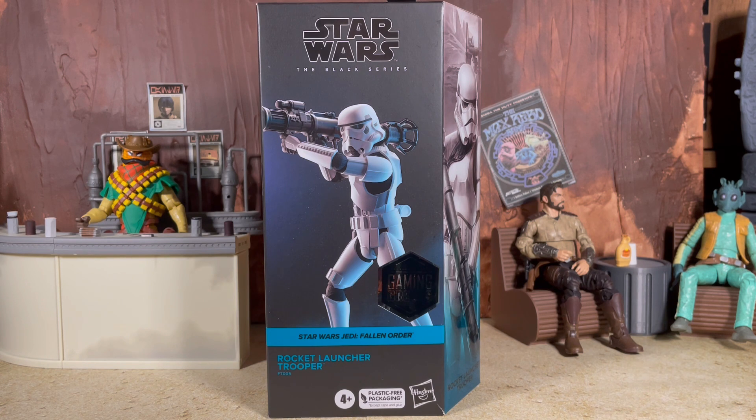What's up everybody, Nate here from Out of the Basement bringing you a brand new action figure review today from Star Wars the Black Series. We are taking a look at the new Gaming Greats Rocket Launcher Stormtrooper from Jedi Fallen Order.